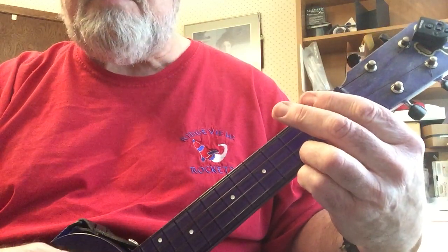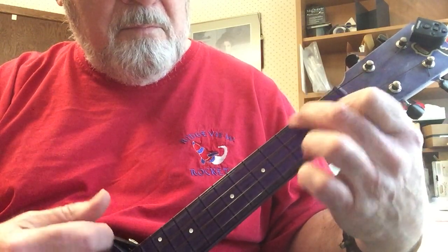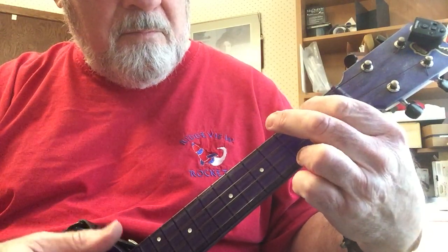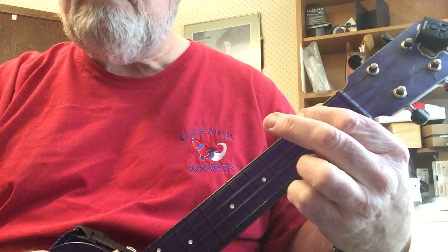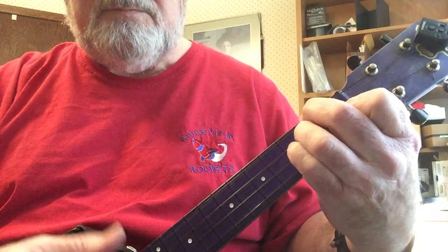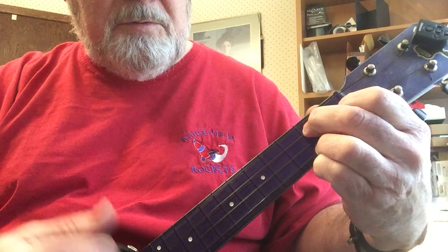Speeding up a little bit. And if you want to play just a single note rather than the two notes, you can just play single notes. Hopefully that helps a little bit, bye.